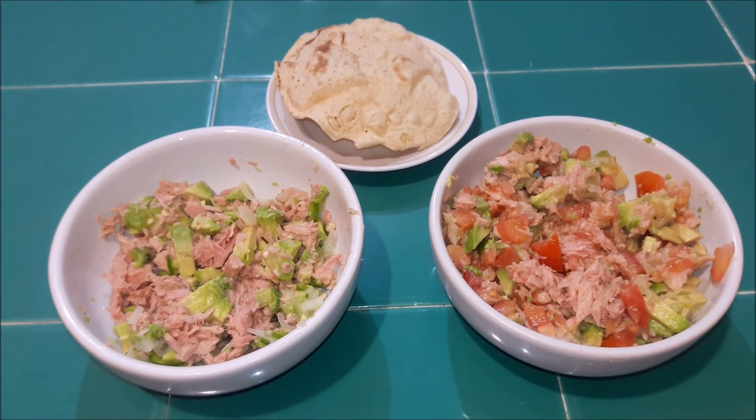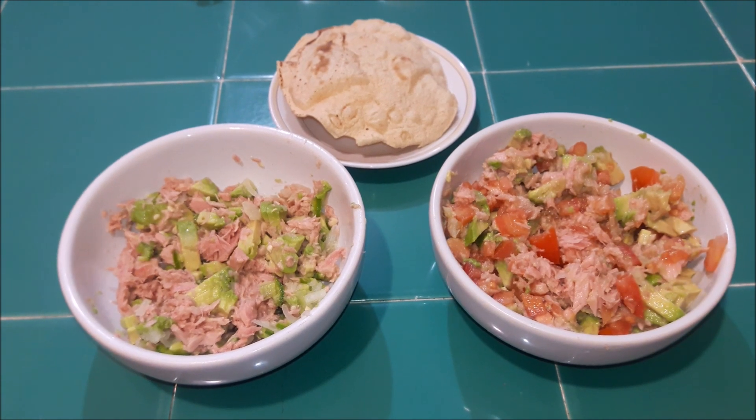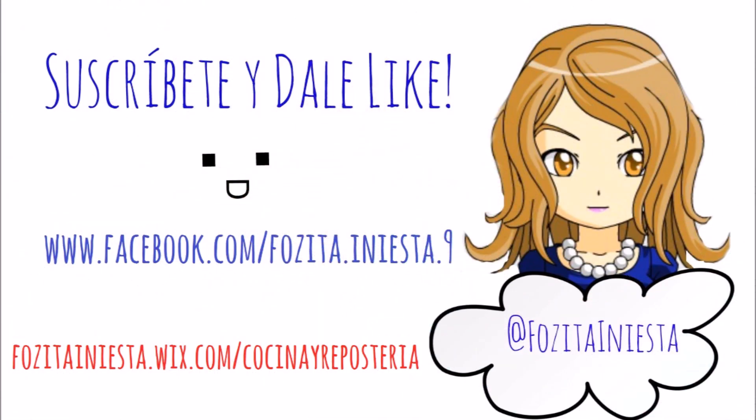Espero que les guste. Déjenme un comentario, un like si te gustó. Y nos vemos en el próximo video. ¡Chao, les mando un beso! ¡Gracias!